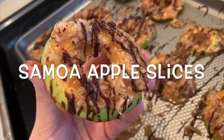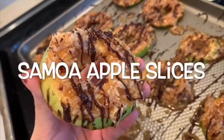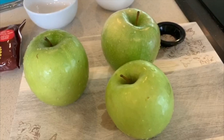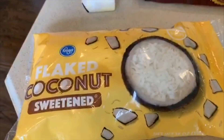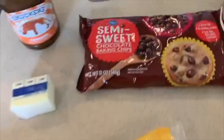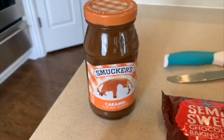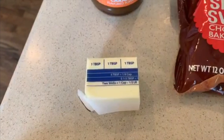Hi everyone, it's Amira and today I'll be showing you how to make Samoa apple slices. What you'll need are 3 Granny Smith apples, a bag of coconut flakes, semi-sweet chocolate chips, a jar of caramel, and 3 tablespoons of butter.